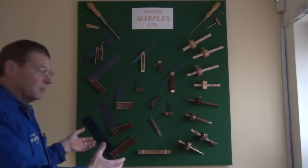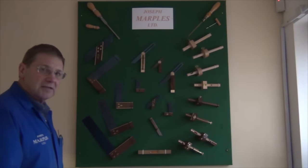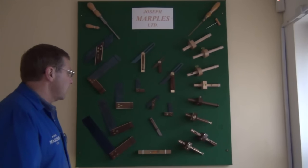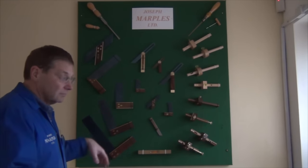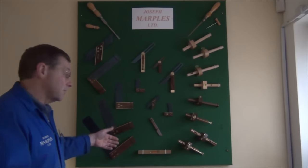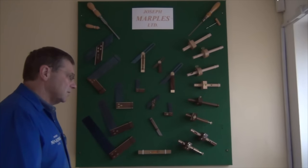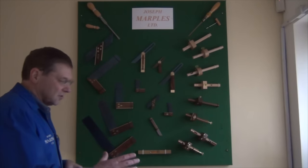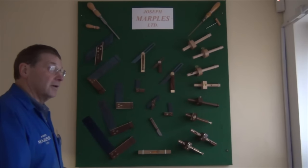That's what we concentrate on mainly. We make some really big squares — 24 inch squares, 18 inch squares. We've got a panel gauge, which is a very big marking gauge for marking panels. And we do an adjustable square where one side is set at 90 and the other side we can adjust, a bit like a bevel in a way.